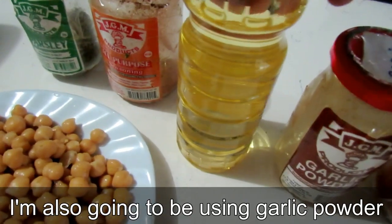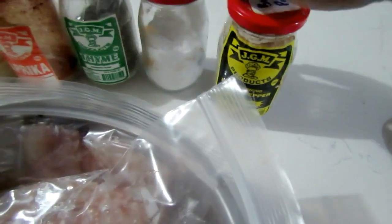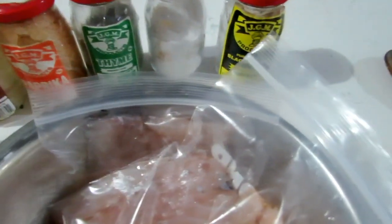While the rice is cooking, I'm going to season the fish. This was fish caught by my husband — I can't recall the exact type right now. He usually scales and cuts it like this so it's easy to work with. I'm adding some garlic powder, paprika, thyme, salt, black pepper, and coating it with some olive oil. If you want some spice, feel free to add chili or cayenne pepper.